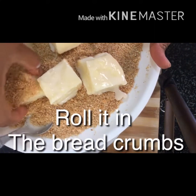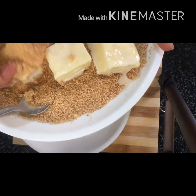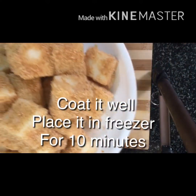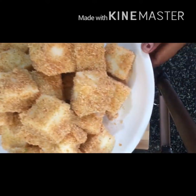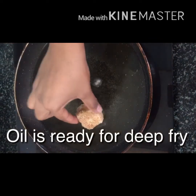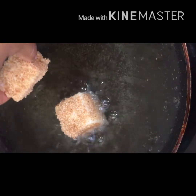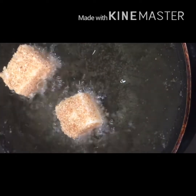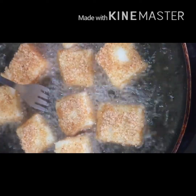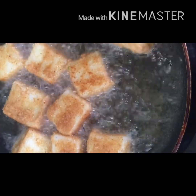Roll the coated pieces in the pan. They will be evenly coated. Fry until golden brown. The coating will be dry and crispy.